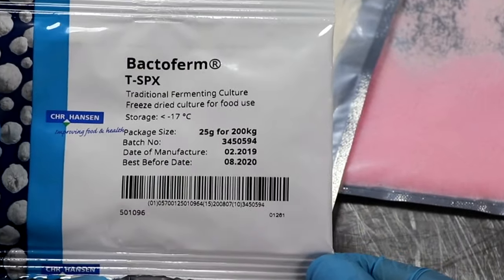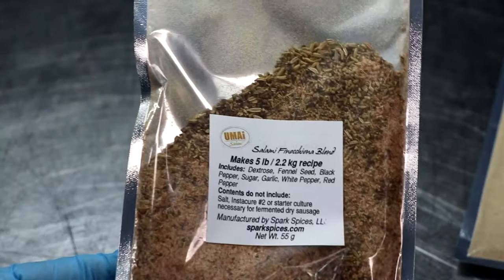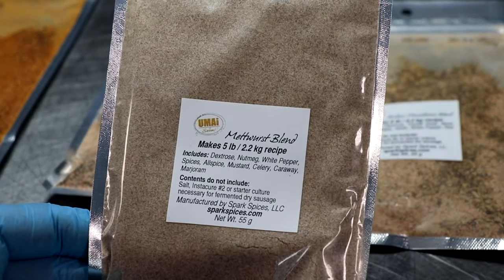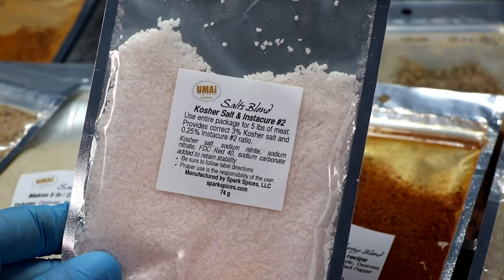TSPX is a safe, reliable, consistent product — we'll talk more about that later. Out of sheer curiosity I also wanted to try some of their different spice blends. They had all kinds: finocchiona, soppressata, pepperoni, chorizo, landjäger, metwurst — it was crazy. I got one of each and at the end of the video I'll share which one I liked. But for today's project, I'm going to use my own recipe — check the description box if you want it.